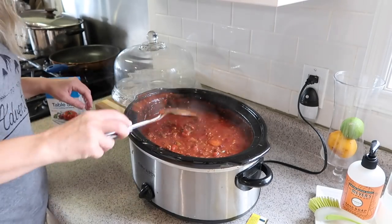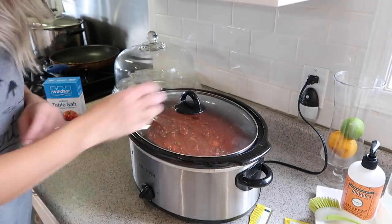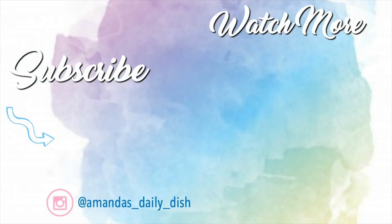Alright guys, that brings us to the end of my video. I hope you guys found a ton of motivation for your days in this video. Please don't forget to subscribe down below and I'll see you guys in the next video — bye bye!